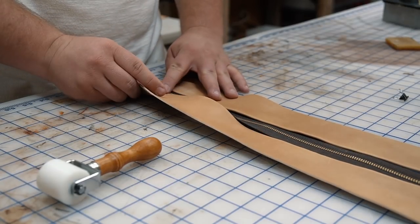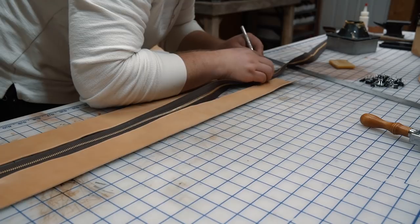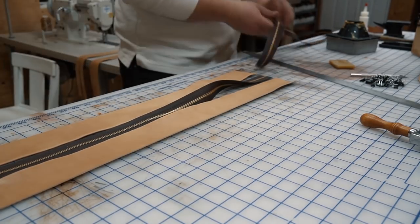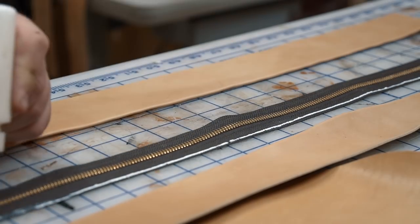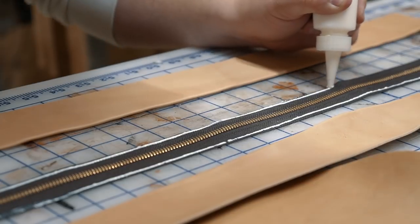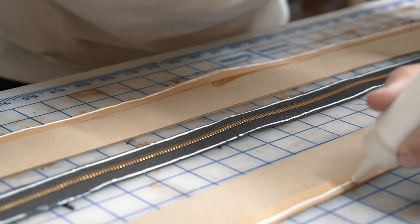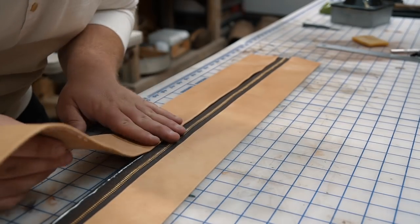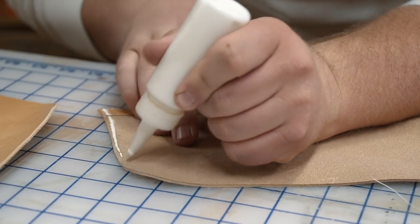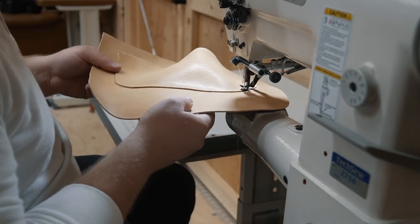For my zipper I'm using some number 5 YKK continuous chain that I got from Tandy and I cut it down to length by cutting the tape just right in between the teeth. Then I lay down a small bead of adhesive to keep things in place for stitching using one of these little 2 ounce squeeze bottles that I get from Amazon. This water based adhesive works really well in these squeeze bottles and it doesn't seem to dry out in the bottle like the barge tends to do.